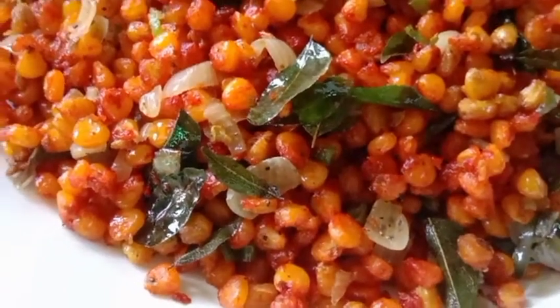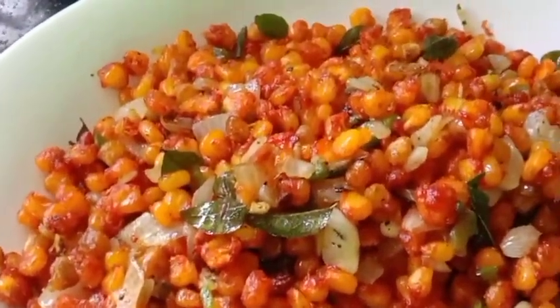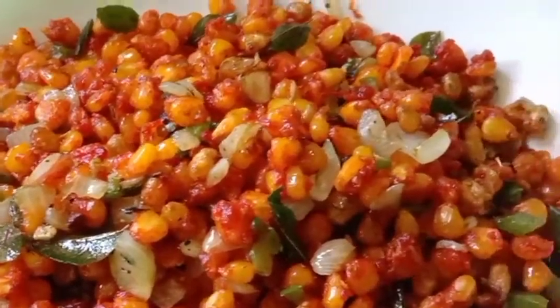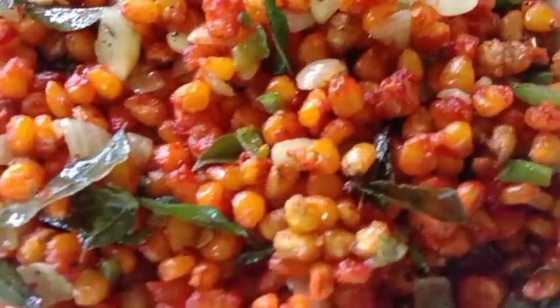I'm going to show you a colorful dish. If you like this channel, please like and subscribe to my channel. If you like this video, please press the notification button.